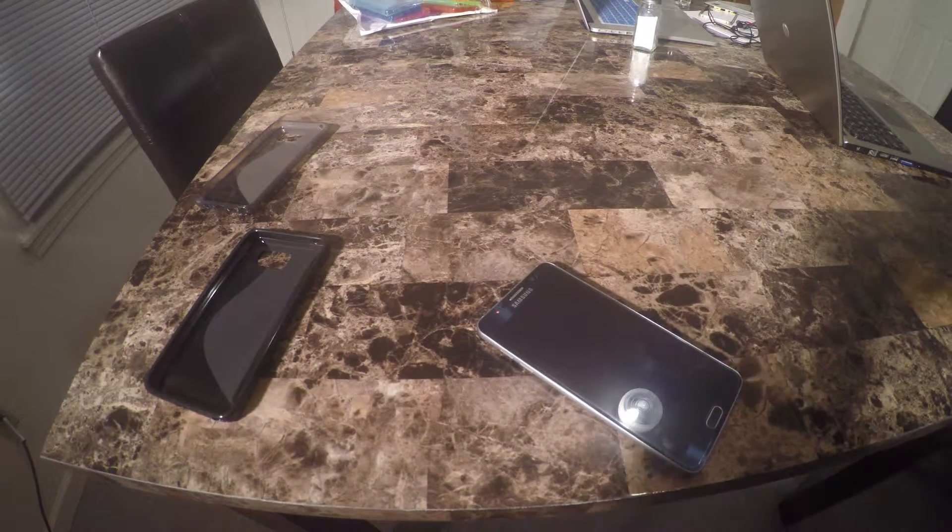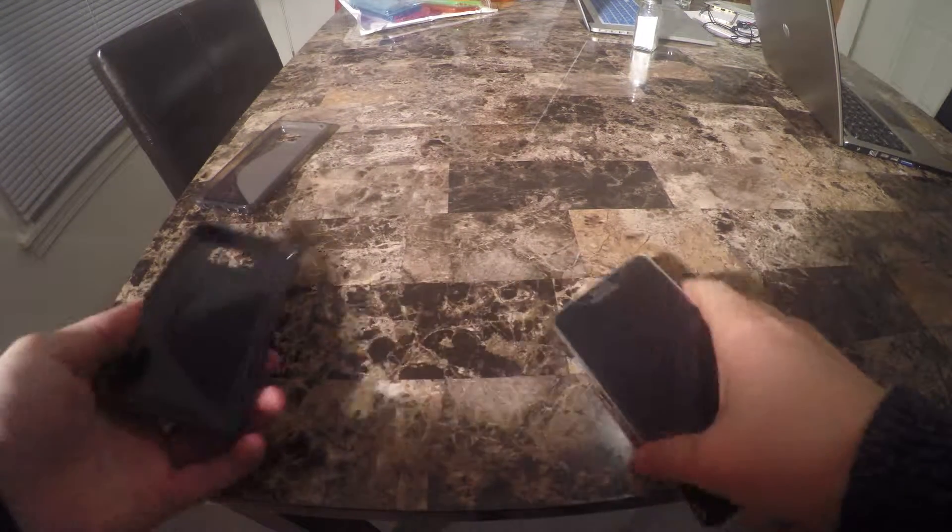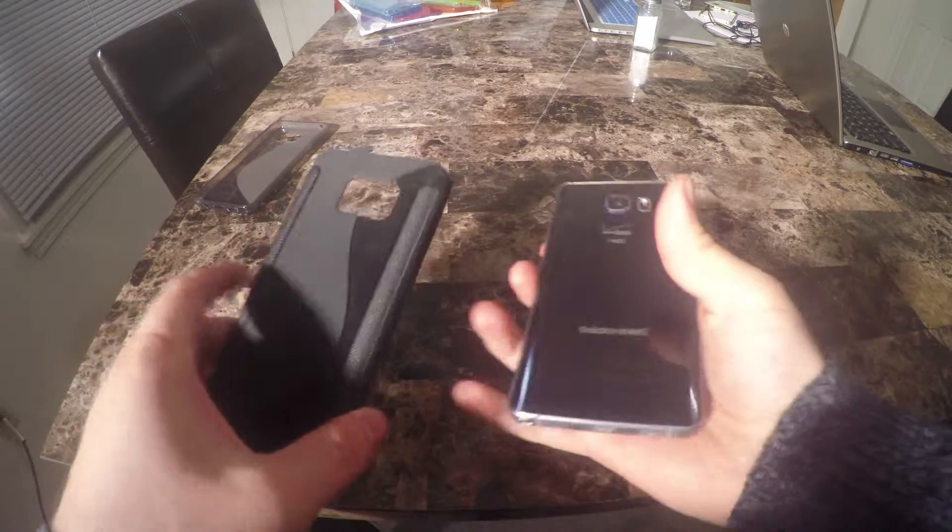Welcome back to HodgePodge. I was finally able to get my hands on a Samsung Galaxy Note 5. Big thanks to a good friend of mine.